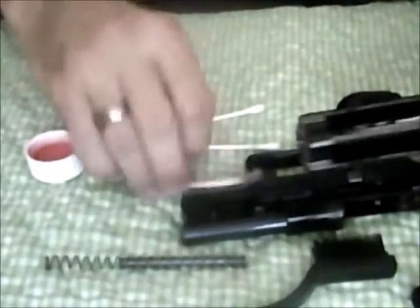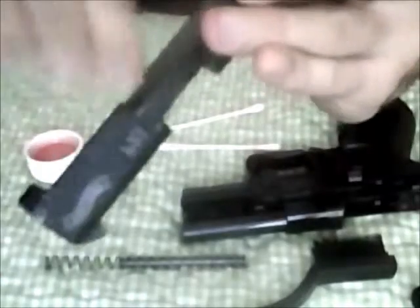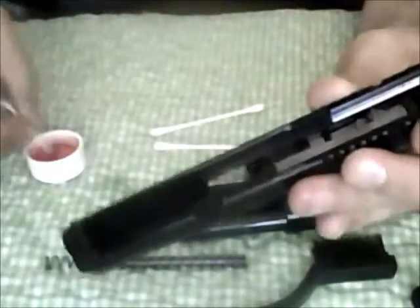Not applying a lot of pressure, just enough to keep the brush in contact with it. You can keep going with this as long as you'd like. You just want to get it to the point where it's not taking quite as much crud out — if you're still getting crud, it's still dirty. Can you go overboard with this? Absolutely. I want to get the big chunks of carbon and fouling out of here so the weapon will still cycle correctly.